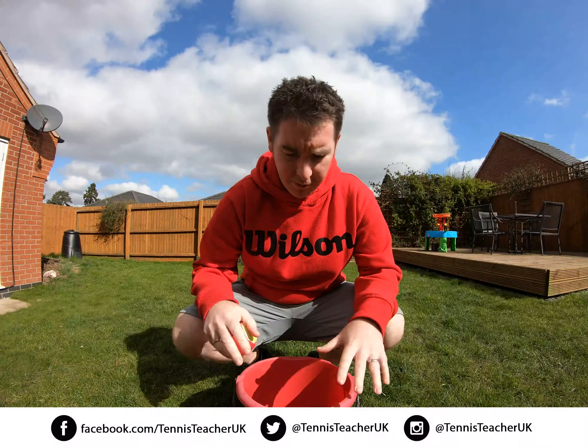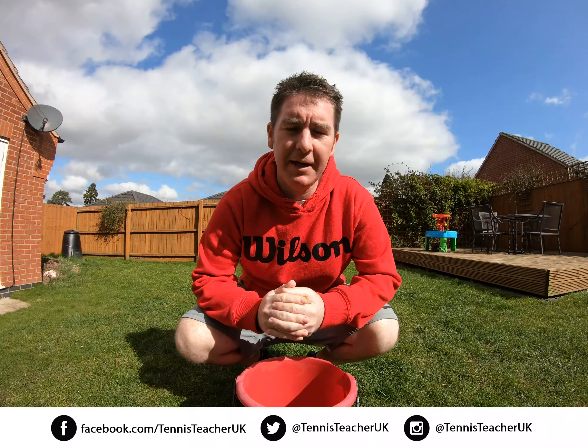Hi everyone, it's a nice simple one today. I've got my bucket, I've got my tennis ball, and I'm going to move about five or six feet away and see if I can do an underarm throw to land the ball directly into the bucket.